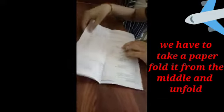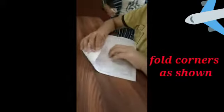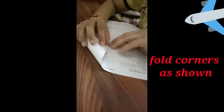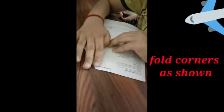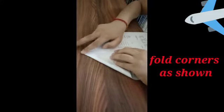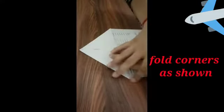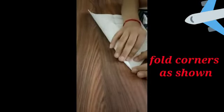Then unfold it, and fold the corner like this. Then fold like this.